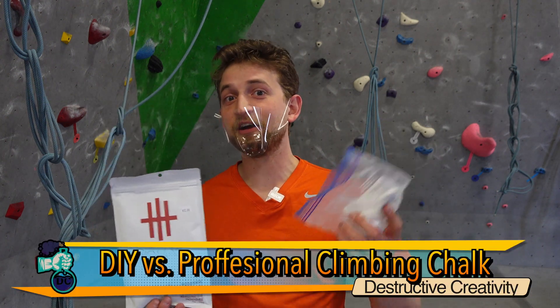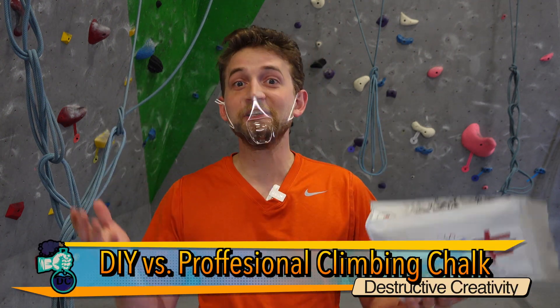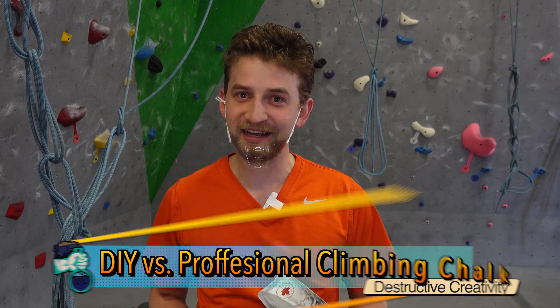Professional climbing chalk versus magnesium carbonate that we made at home. Which one is better? We're going to find out today.